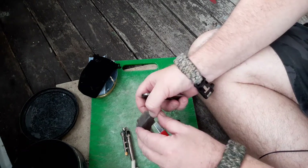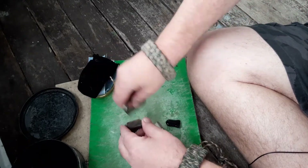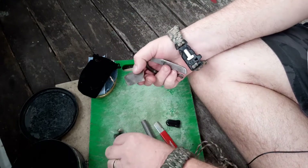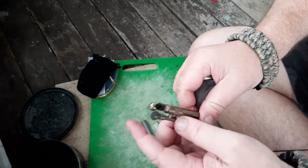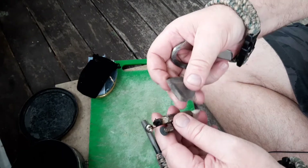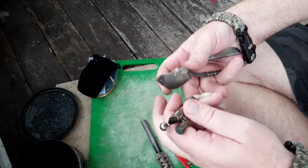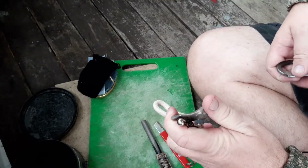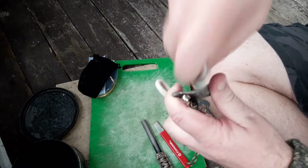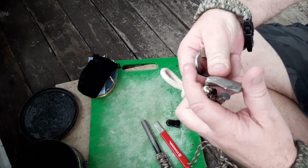Maybe throw sparks onto it. No, that's not going to throw. This is all an experiment — I haven't even tried. I just wanted to see if I could throw sparks. That's not working.